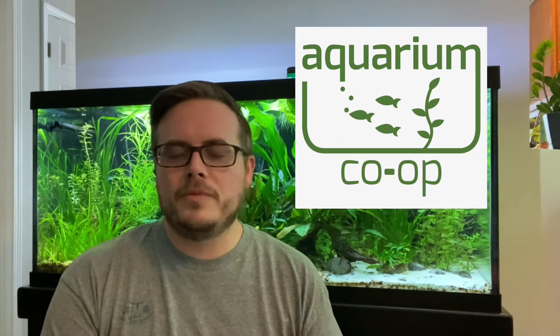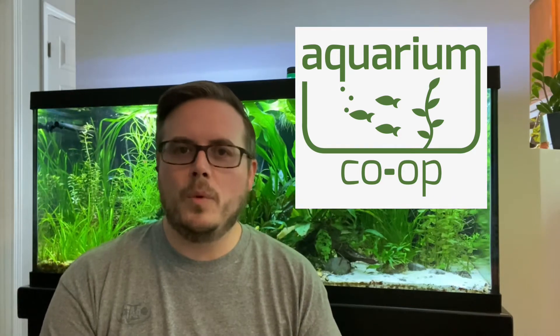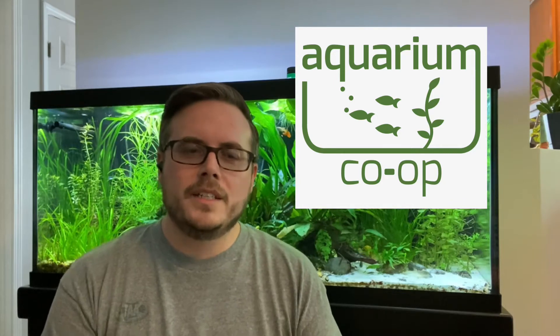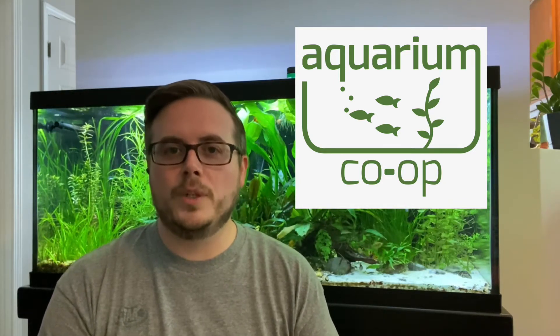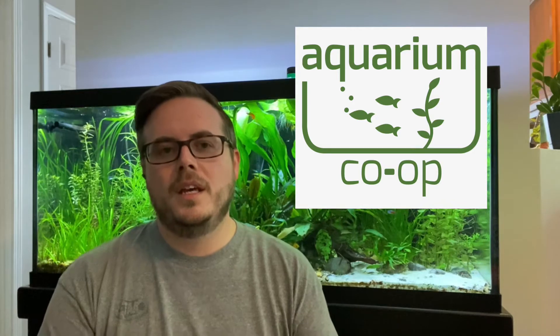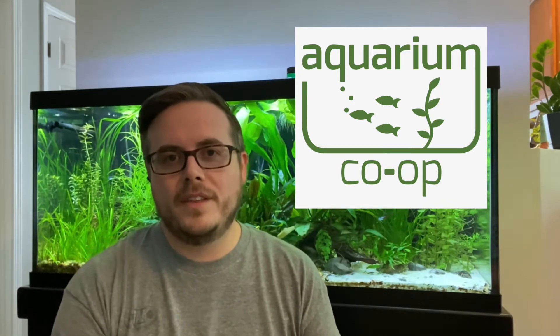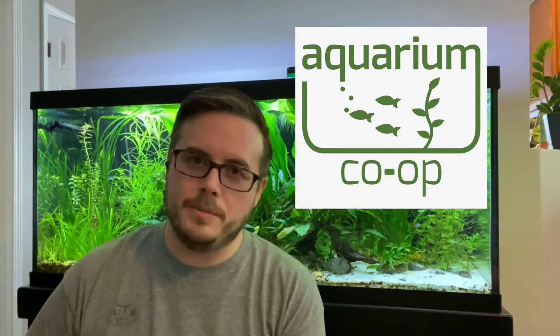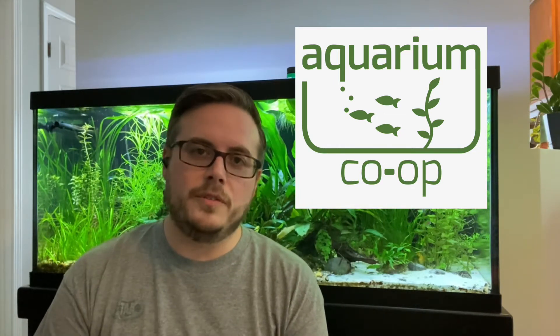I've been ordering from Aquarium Co-op for a number of years now. I've been watching Corey's channel since almost as long as I've been in the hobby. And some of the things that he has, I found really work for me. For most things I use in the hobby, I do buy at my local fish store — I 100% believe we should support our local fish stores. But there's a few things that the Co-op sells, mainly their own branded items, that I can't get anywhere else and haven't found anything to replace.